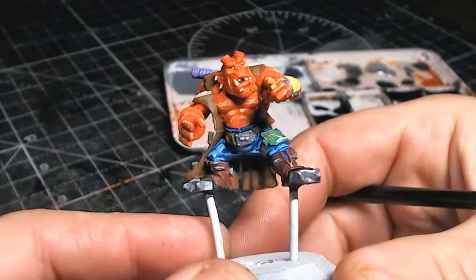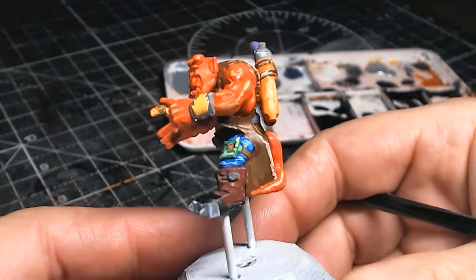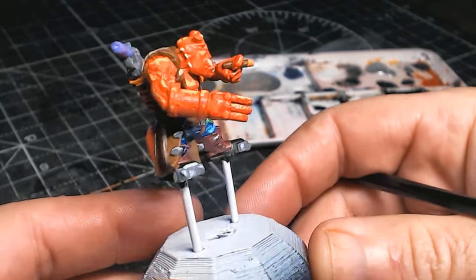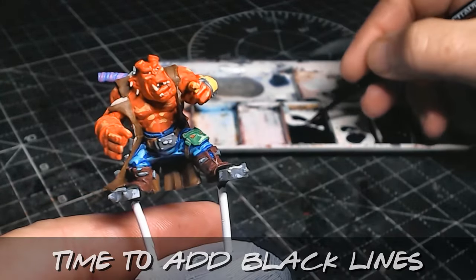I would say guys, have a go at doing it but just don't give up. You need to keep persevering and going through. So that's him all done now, and now it is a case of doing the black line.